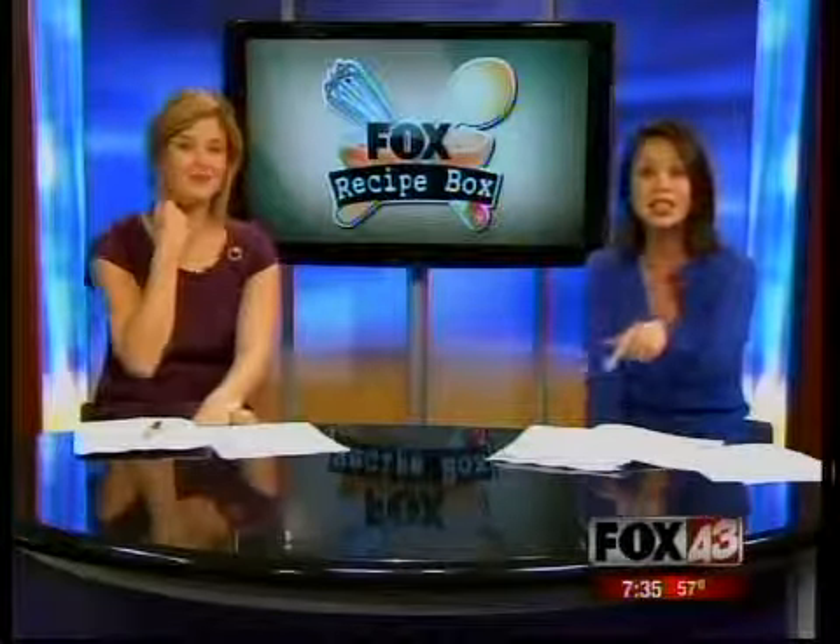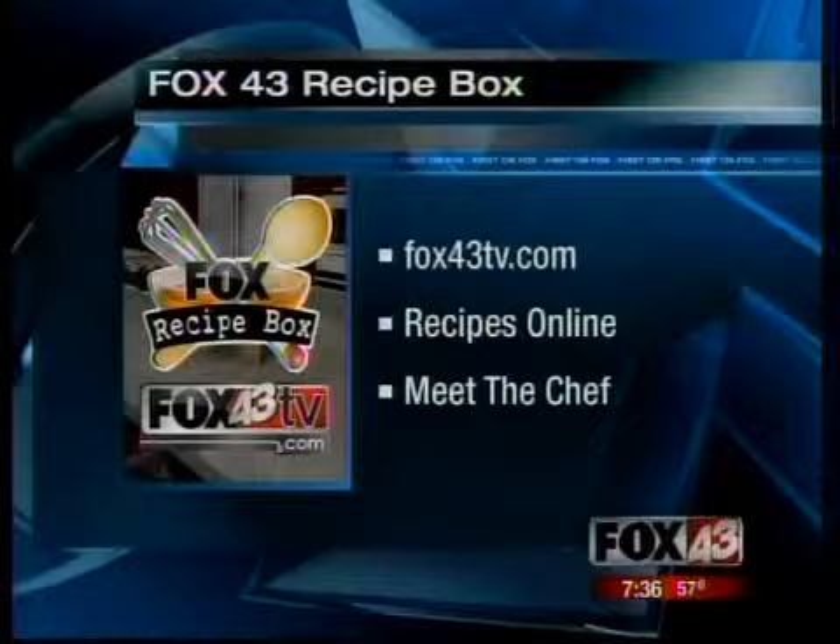Check out the entire recipe and see this video again online at fox43tv.com. We also have all the interviews we've had with our past chefs available online there.